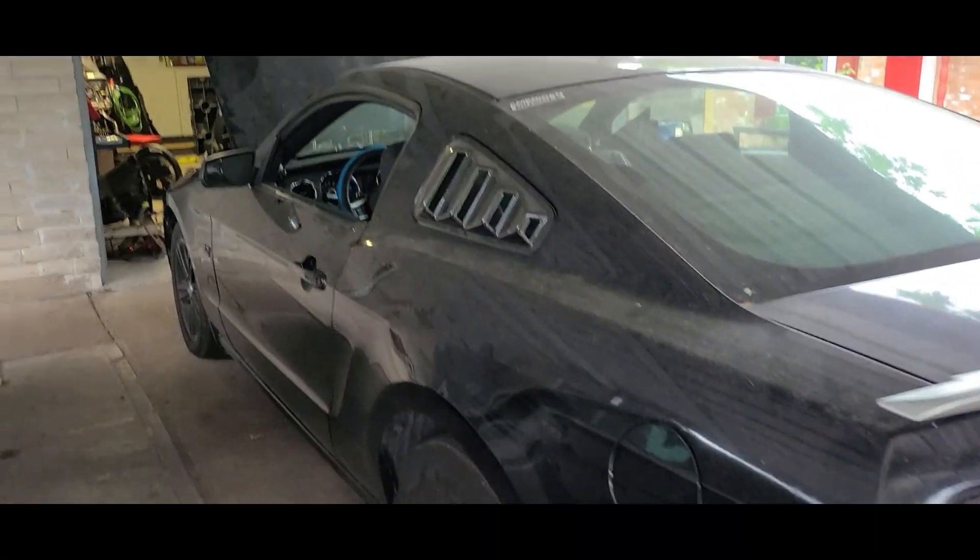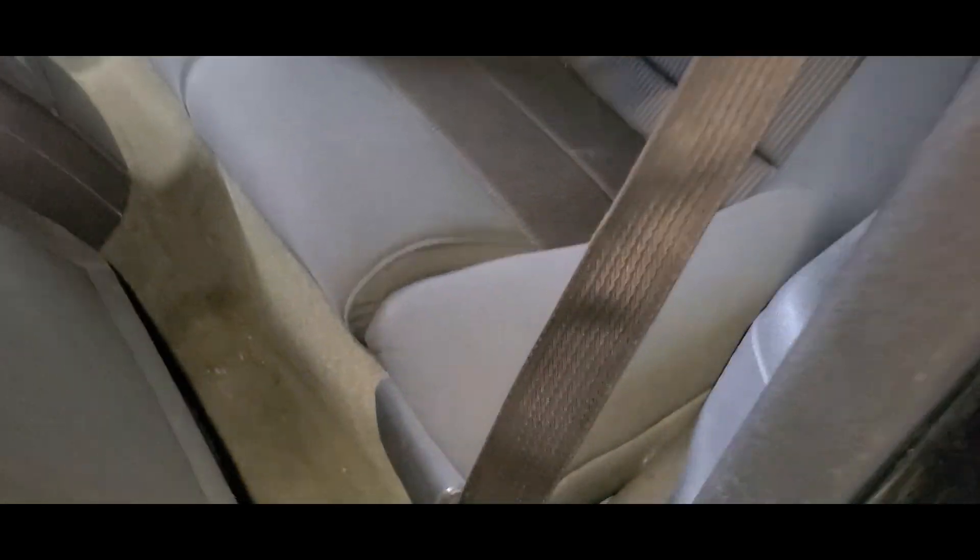Hey YouTube, working on this Mustang and I'm going to show you how to remove the back seat. First, you want to push the front seat forward so you can work back here.